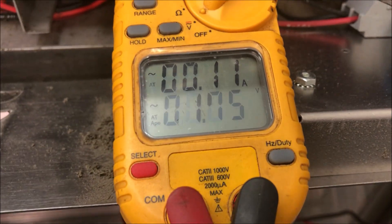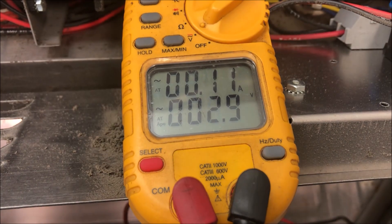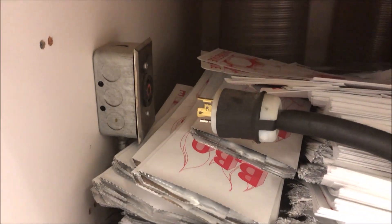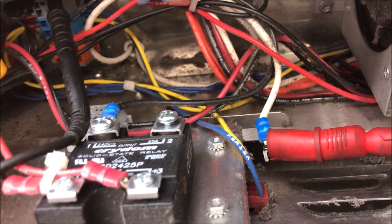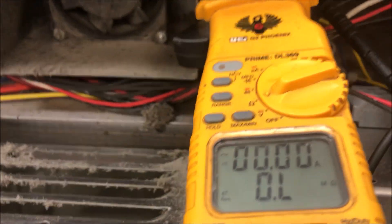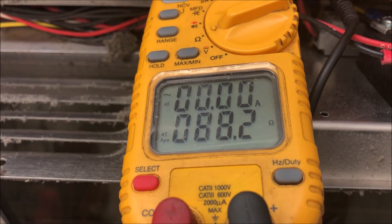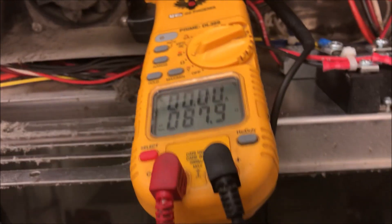I want to quickly show how the voltage should look — pulsing from 0 volts up to around 174 to 200 volts, opening and closing. Now let's unplug the unit. Last thing I want to check is whether this element is bad — the element may have blown the relay. Let's do a quick ohm test: 88 ohms. That element is good.